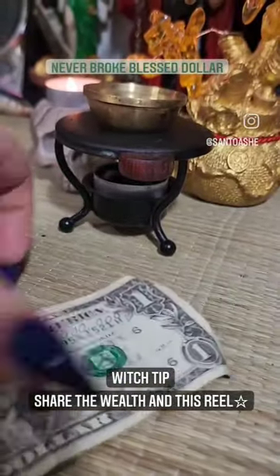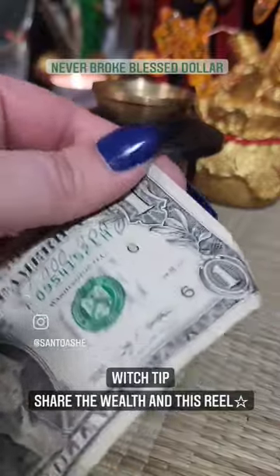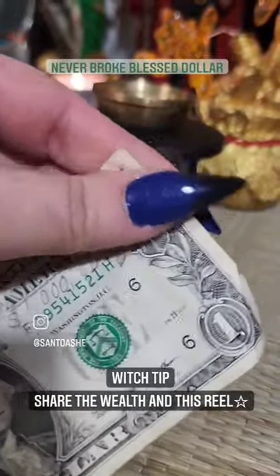Then you're gonna take your dollar and rub each corner while manifesting.